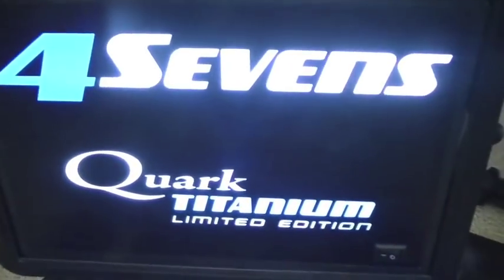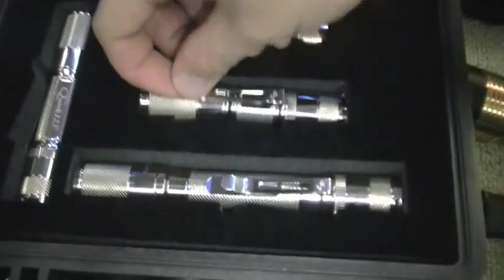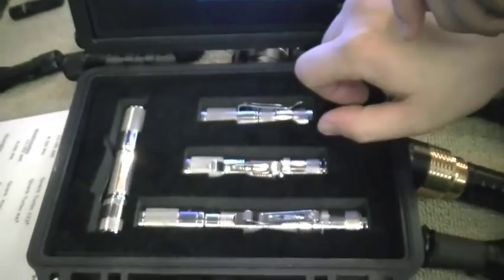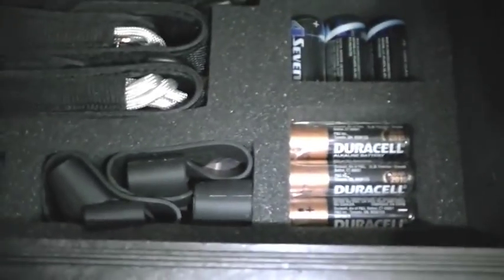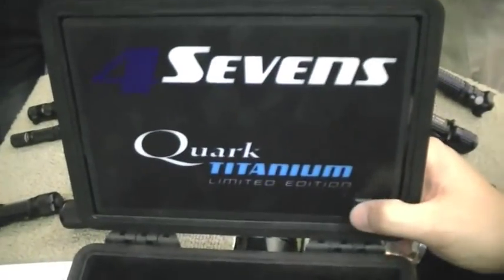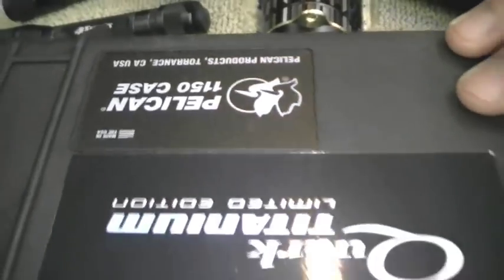This is a one-time limited titanium set — we don't make any more, there won't be any more. We've got a couple more in our store, but it's pretty much like jewelry. What's the price on that? 500 bucks. They're all serial numbered, mega collectible — maxing out the Quark. Look at that — it's got an accessory tray with RGB, pin grips and batteries that go right on top. It's got a lit sign that turns on and off.